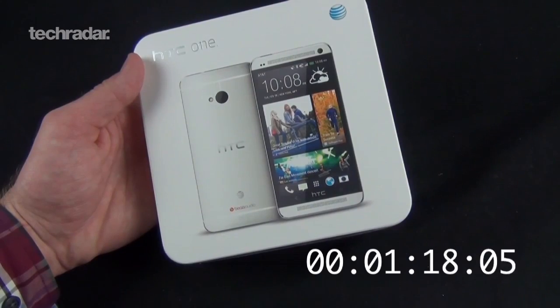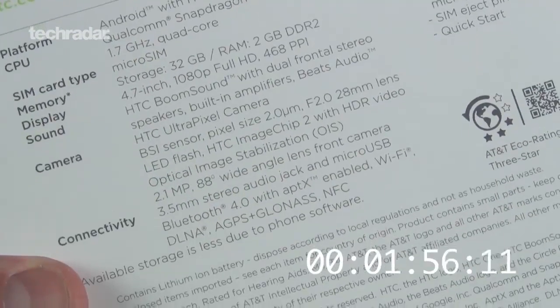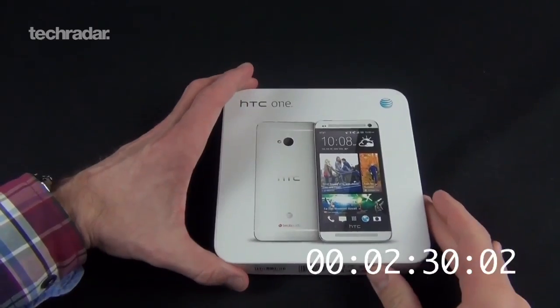So, in terms of specs, we have a really... So, let's go ahead, crack into the phone.